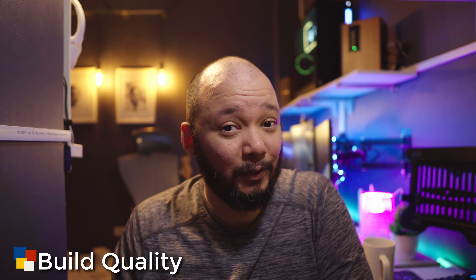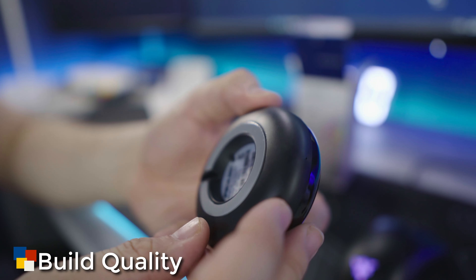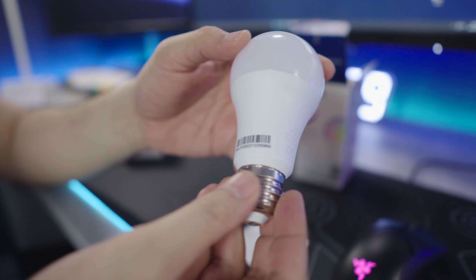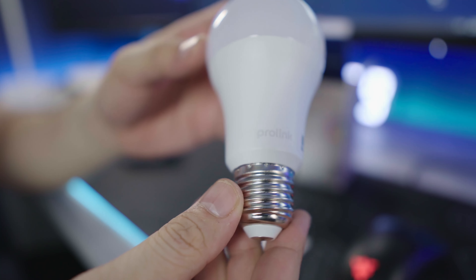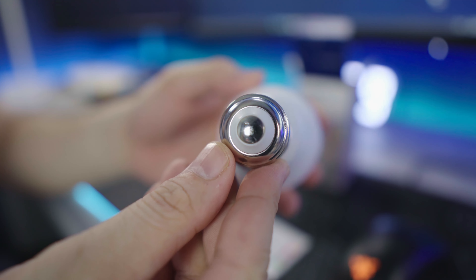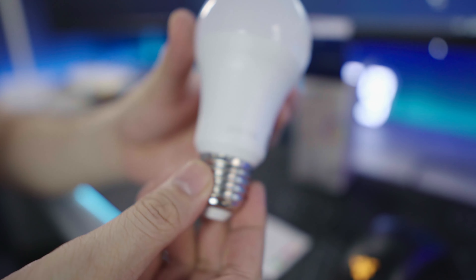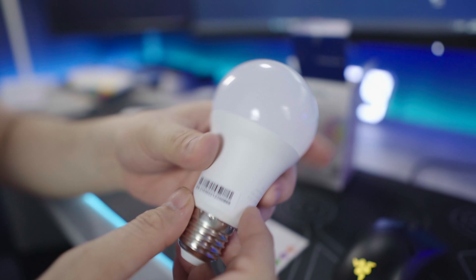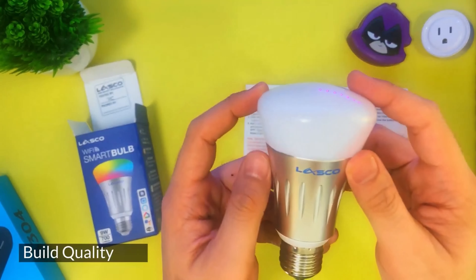Now let's jump into the build quality. For a budget smart home device, these are actually pretty good — just about what you'd expect in terms of quality. The smart bulb has a nice weight to it; the case is made of hard plastic and the base is obviously metal. The bulb itself is made of a translucent material. I've reviewed smart bulbs in the past where some actually have aluminum casing which helps with heat dissipation — this one doesn't have that, but I don't think it's going to be much of an issue.